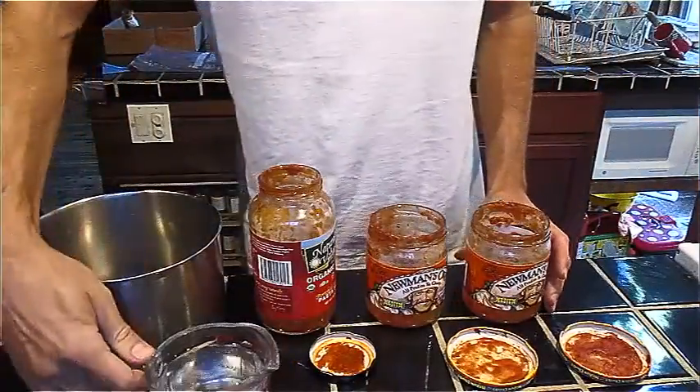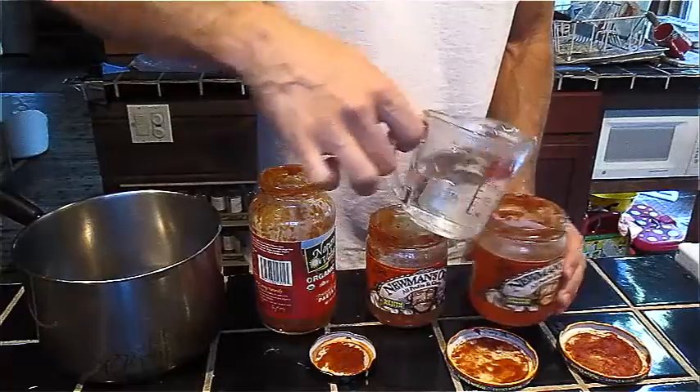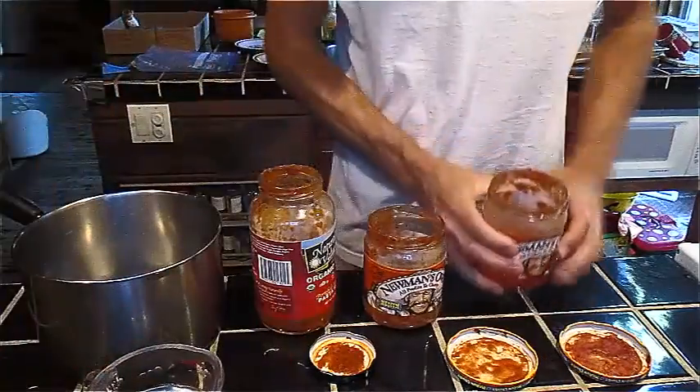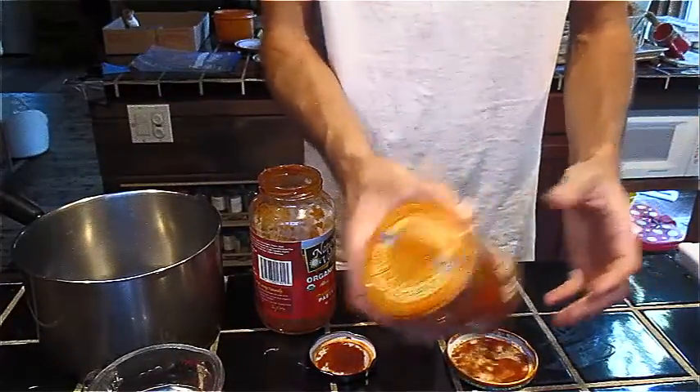Hey YouTube, this is Praxis Prepper. Today I wanted to talk about how to utilize a resource that oftentimes gets discarded. Here I have a bunch of jars that had salsa in them, and when you use food from jars or cans, you never can get all of it out, even if you're scraping it.